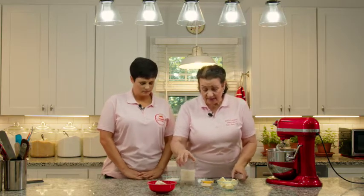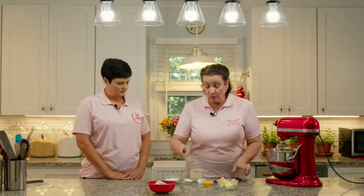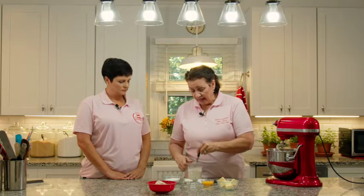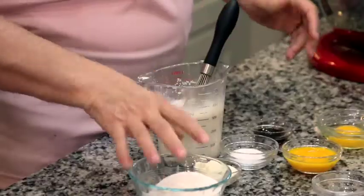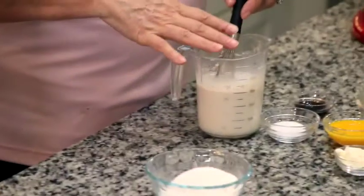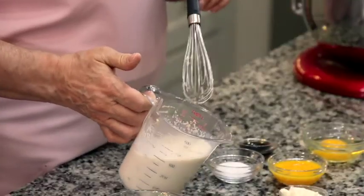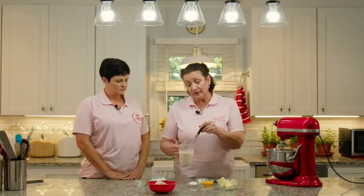We're going to take the yeast and put it into the warm milk and just use a little whisk to combine them. It is an instant yeast and some say you don't have to proof it in liquid, but I've found that even instant yeast can fail — sometimes you might get an old batch or something wrong with the packet. I always like to test the yeast before adding all these ingredients, otherwise you'd have to throw it all away and start over. As you can see, there are little bubbles in here — that's what you want to see. Now you know the yeast is active.